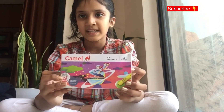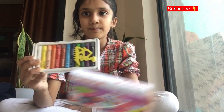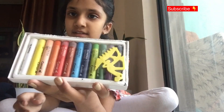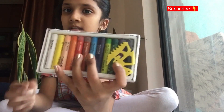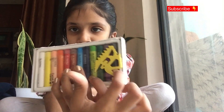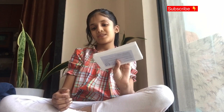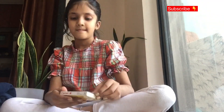Now I'll remove the Camel oil pastels — tada! As you can see, it comes with a tool. You can use this tool to just crumble the pastel into any shapes. It's a Camel tool.